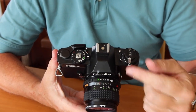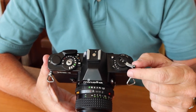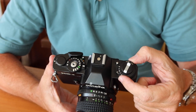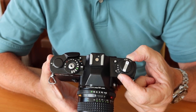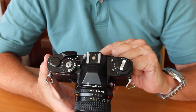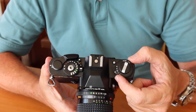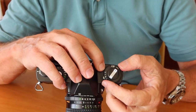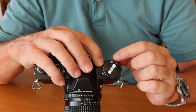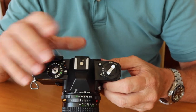Here we have the rewind knob lever — pretty much the same thing which comes on 90% of cameras, nothing new there. Below that, we have the dial which you use to set your film speed. When you are buying film, you look at what speed it is — like 100, 200, 400, whatever. When you load it in the camera, you set this dial here by pushing this lock button and turning it until the number in the window matches the film speed loaded in the camera.